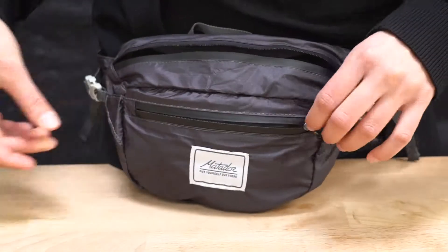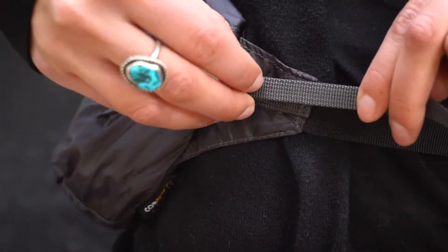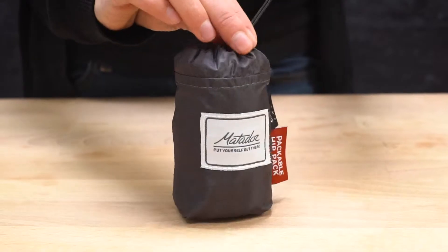Front pocket provides easy access to your small essentials, and adjustable compression straps allow for added support and keep the pack close to your body. It packs up small so you can roll it or stuff it into the attached storage bag when it's not in use.